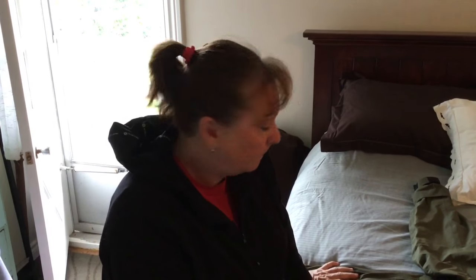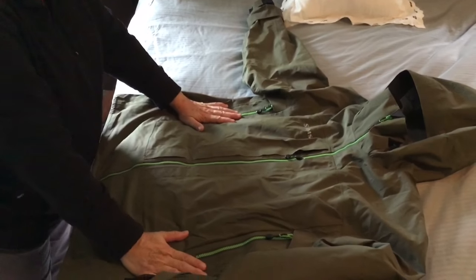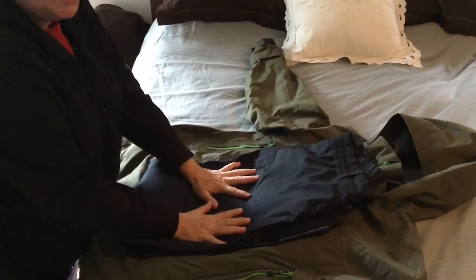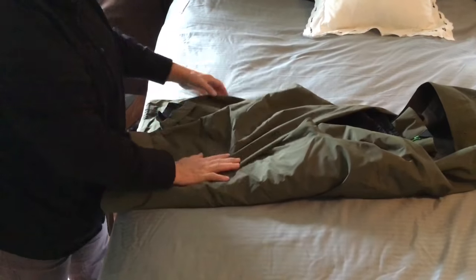I want to show you how I'm going to fold up my rain jacket just to make it easy for transport. I have rain pants and I have a rain coat. I've done up my zippers so they're not going to tear into anything. I have folded my pants in half and then in half again, putting them on top and folding — well, crumpling everything towards the middle.